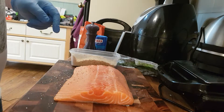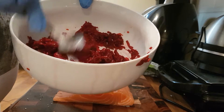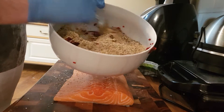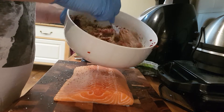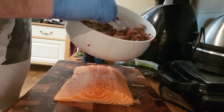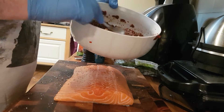Then we're gonna add it to some beetroot that's just been steamed and then grated. Add all that in there like so and give it all a nice mix. Yeah, that's all come together — that will start to break down the beetroot and add a nice color into the surface of the salmon.